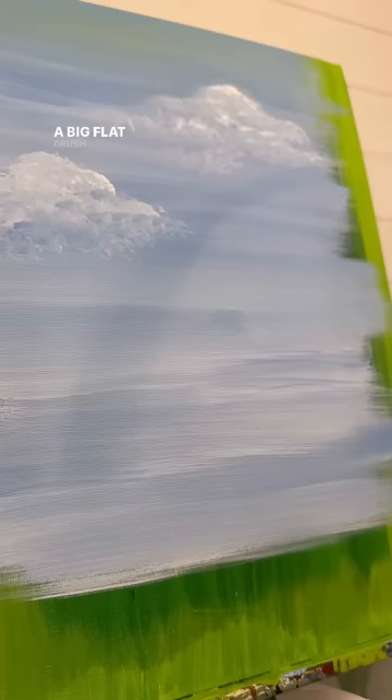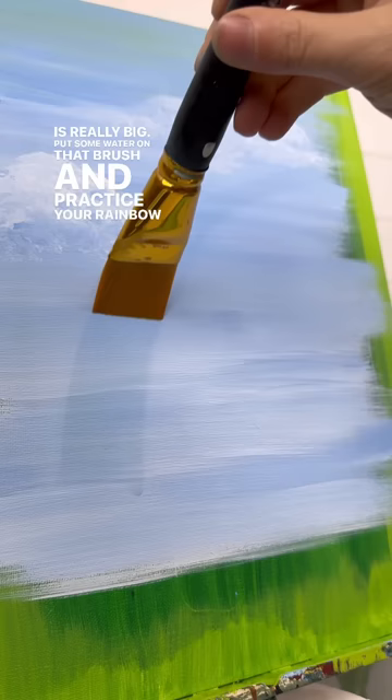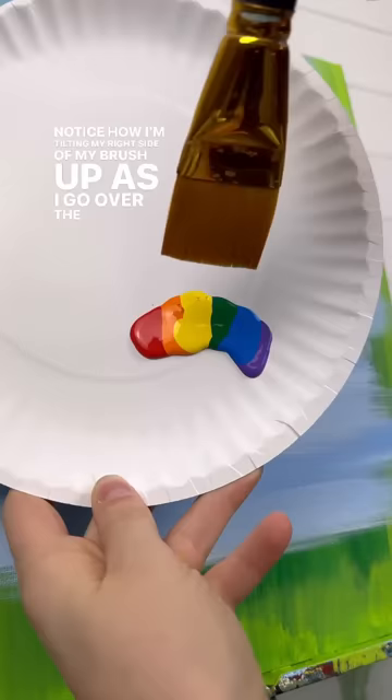Put some water on that brush and practice your rainbow over top of a dry painting. Notice how I'm tilting my right side of my brush up as I go over the curve. Then you're going to load up the brush with the colors and go right over top of that.